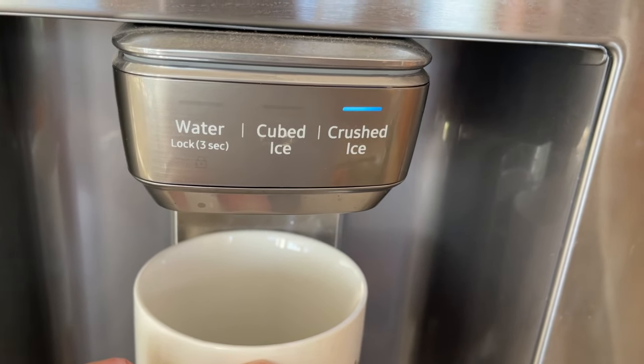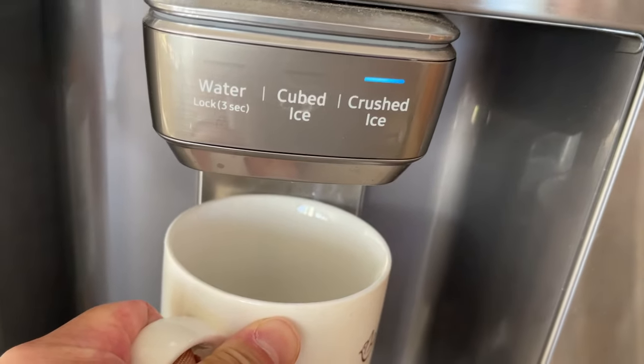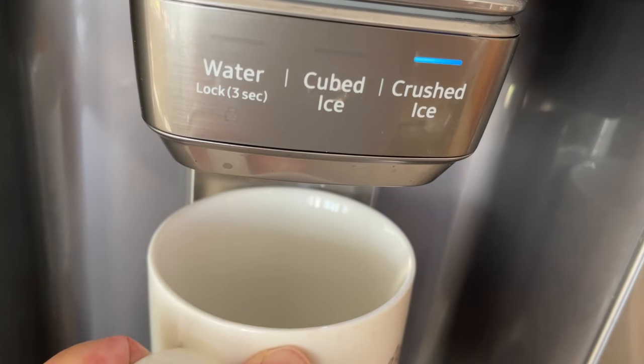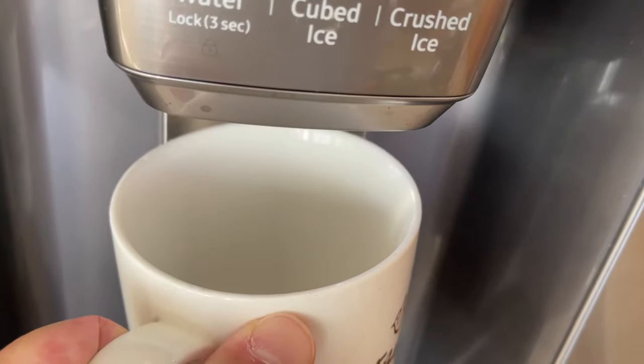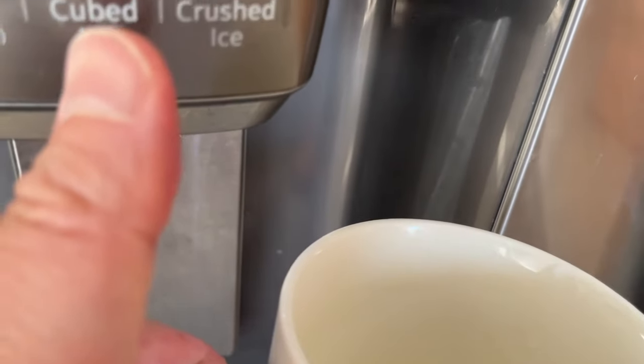I'm going to do crush ice — I hit the button but didn't get to record it, so this is how it looks when you do crush ice. It takes a little while for it to come out and the pieces are a lot smaller. Keep that in mind if you're making a float or something that requires crush ice — that's the way to go.